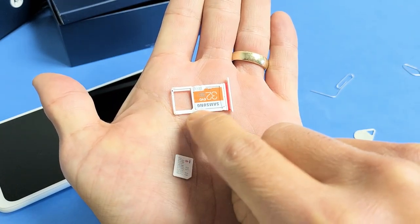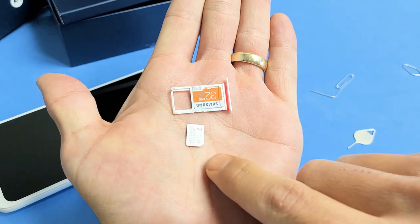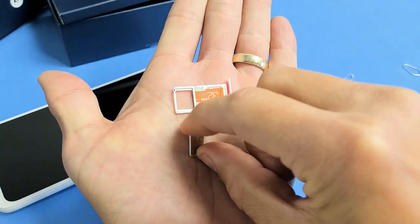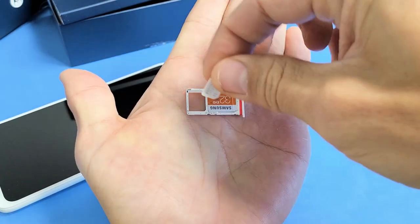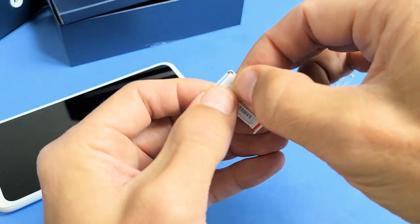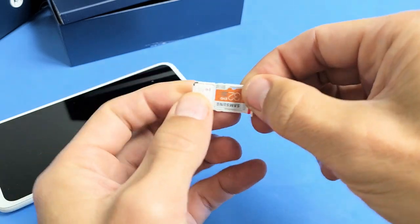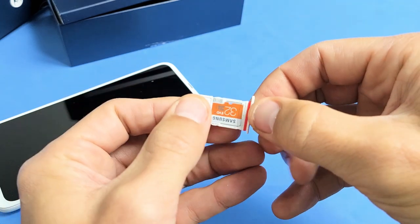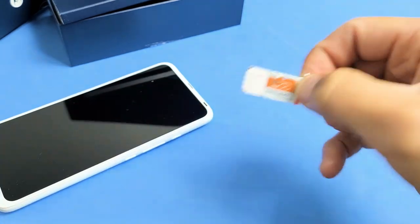In regards to the SIM card, down here in the bottom left-hand side there's a little diagonal slit, and you can see the diagonal slit on the bottom right-hand side of my SIM card — it's only going to go in one way, so you can't really make a mistake. Go ahead and line that up, press in, and make sure everything is nice and flush. If you tip it over it shouldn't fall out.